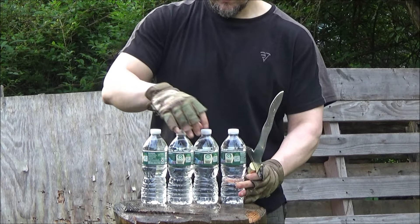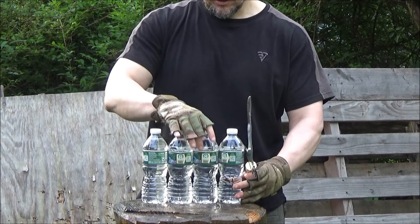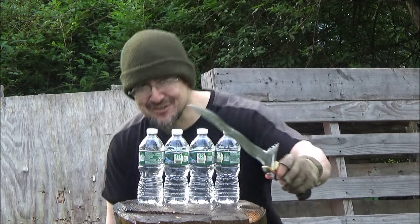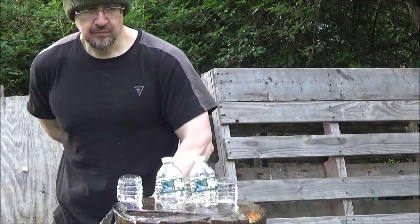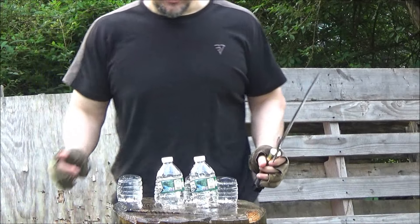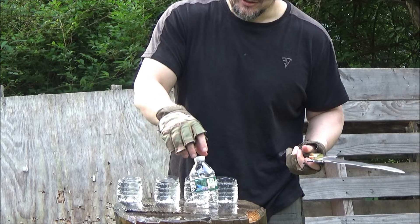I have a dream that man will be judged by the content of his character. Oh wait, that wasn't my dream — my dream was to cut four bottles. There you go! There's still a little water in this one — there you go. Cuts it so fast.